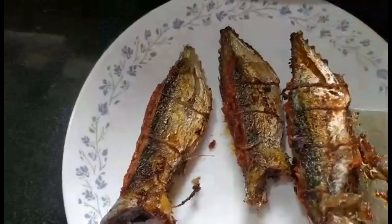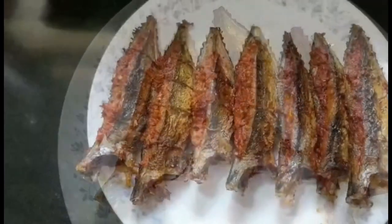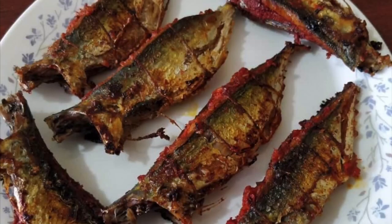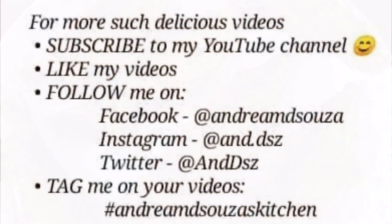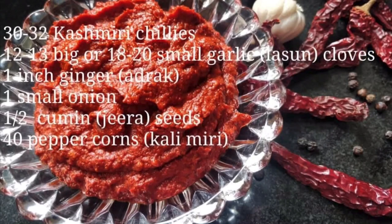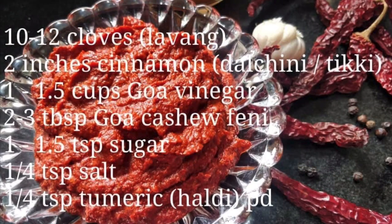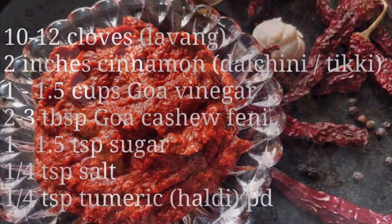There you go! They can be enjoyed plain or with rice and fish curry and pav — anything of your choice. I'm sure you will try it out and enjoy it as much as we did. When you do try it, don't forget to send me pictures of the food you've cooked as well as your feedback and comments. Here are the links to contact me, and here are the ingredients just for you. Enjoy yourself, and don't forget to like the video and subscribe to my YouTube channel. Have a great day ahead!